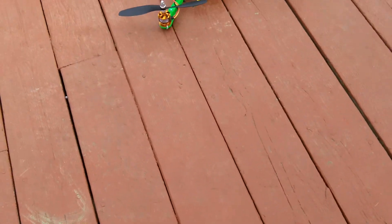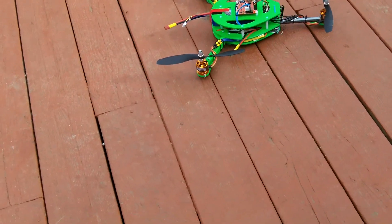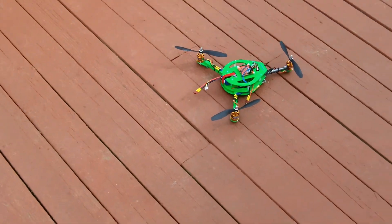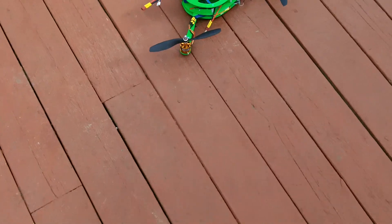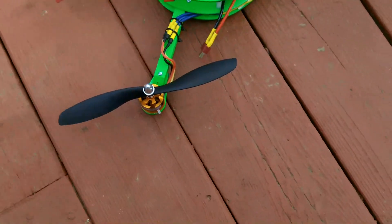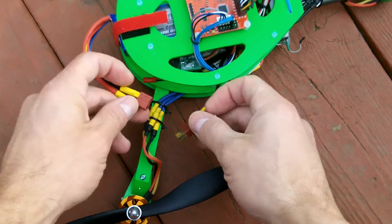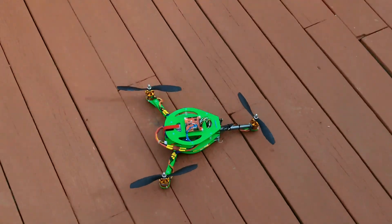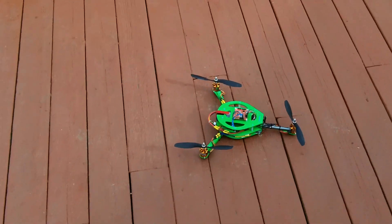These props are also Gemfan — the carbon-filled ones. I actually had some nice green props that were matching, but they gave pretty pathetic performance, unfortunately. I think they were too flexy. But these props are great — they transformed it pretty much and made it flyable.